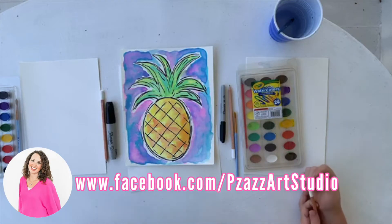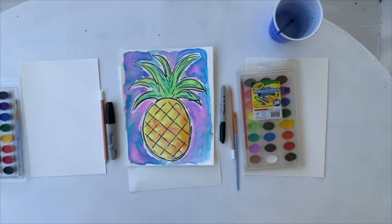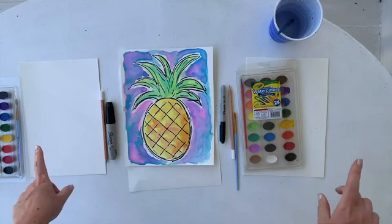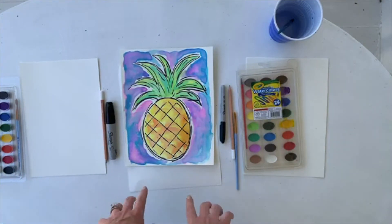This is Casey from Pizazz back again to do our 3:30 afternoon lesson. I've got both of my kiddos joining us today. Chloe, who is 12, will be right over here, and Kate, who is 9, will be over here. We're going to be painting the pineapple.